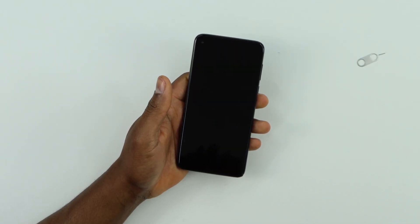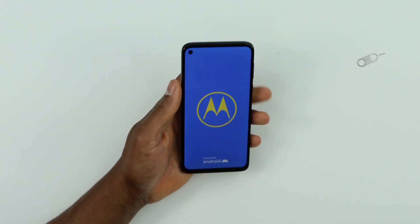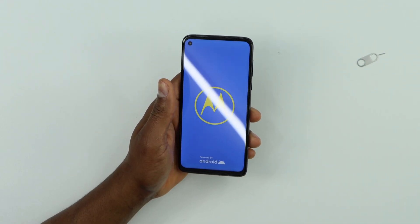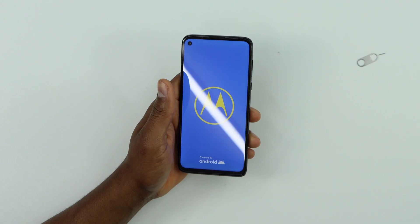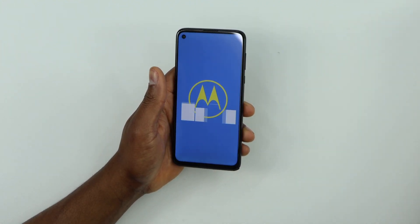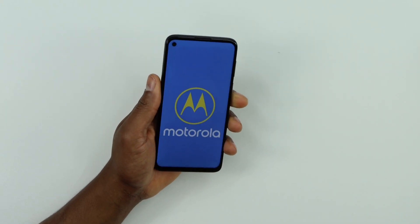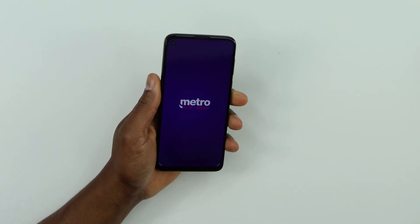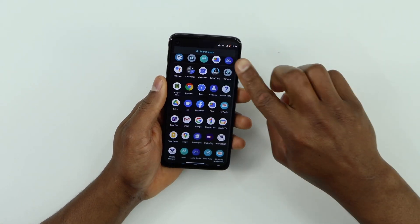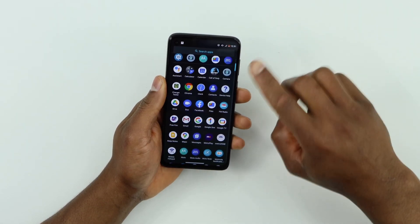Your phone should be good to go. Let me wait until the phone is on to make sure it's now reading the SIM card. If you still have the same problem, I'll show you another solution. Now this phone is detecting the SIM card, but if you still have the same problem, let me show you another solution.